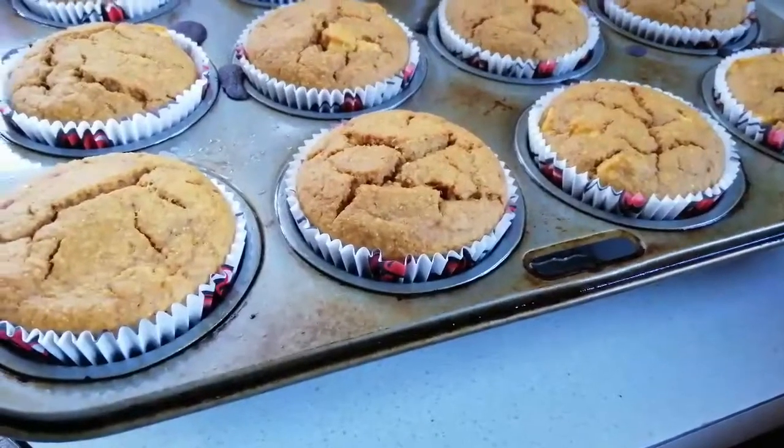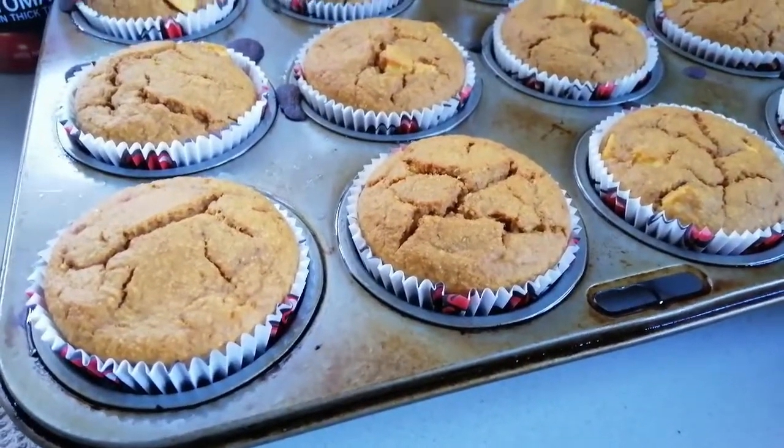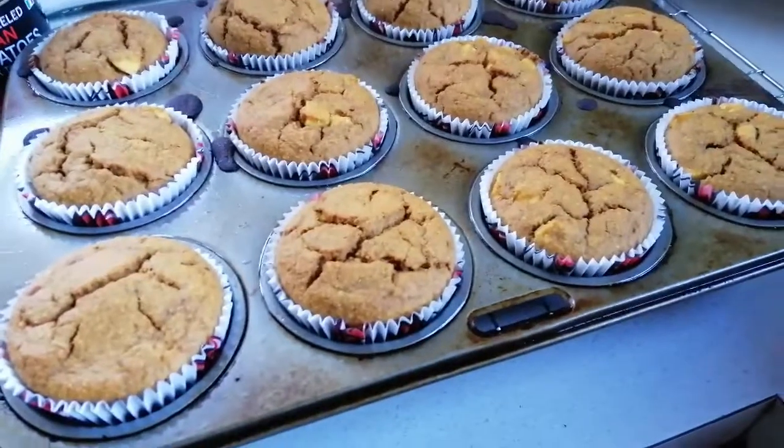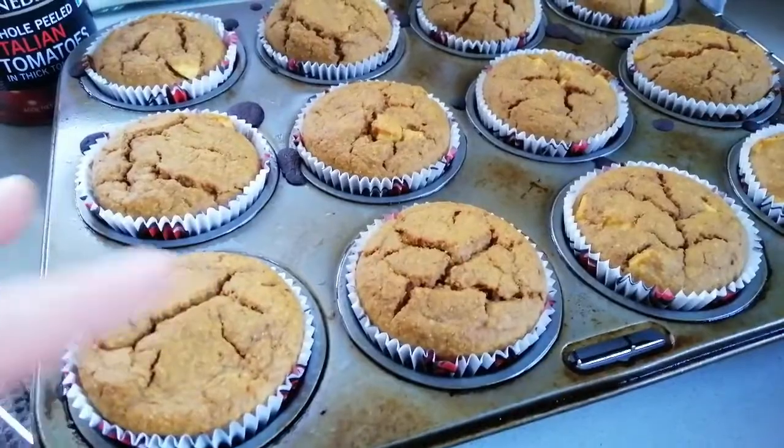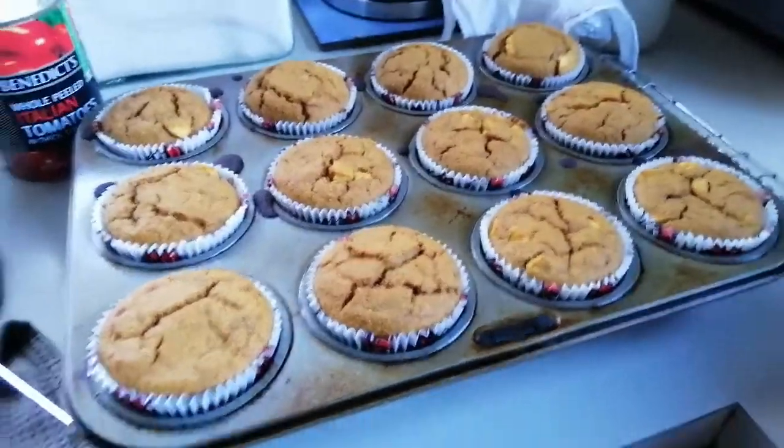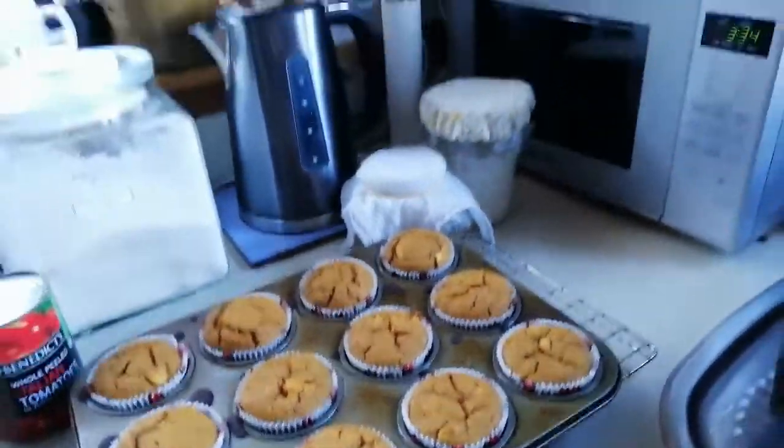Here are our lovely apple pumpkin muffins just out of the oven. I can show you how light and spongy they are — they're a little bit moist inside. I probably could have added a little bit more ground oats, so I think next time I'll add maybe an extra quarter of a cup to make them a little bit drier. I'll take some photos and add them at the end. Thanks so much for coming along and watching today.